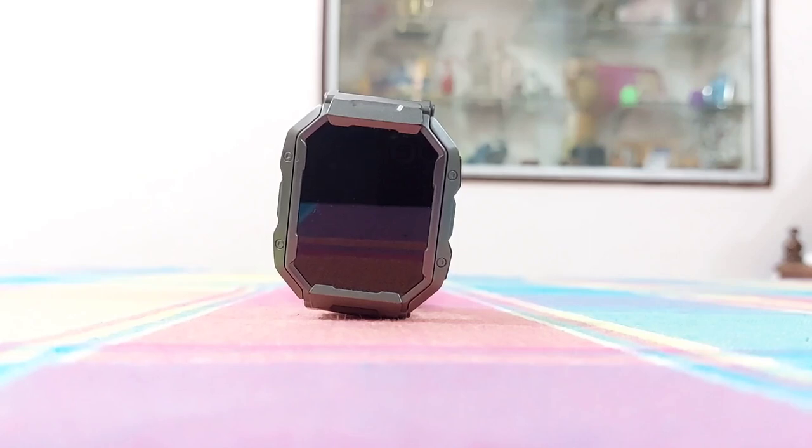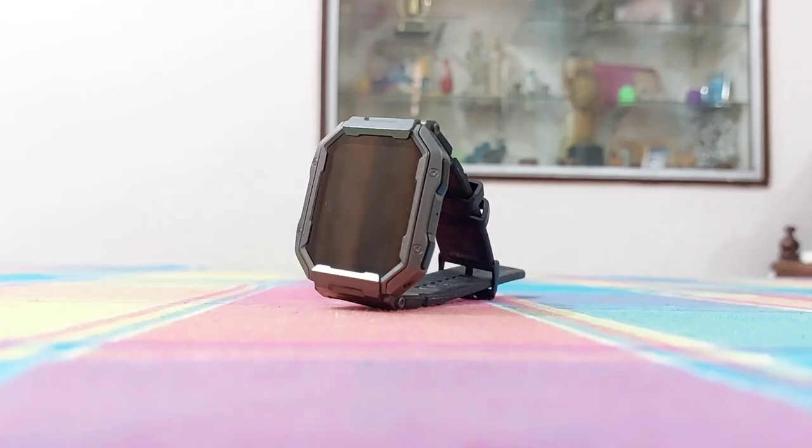In this video, I will be showing how to play music in Firebolt Cobra Smartwatch. Let's have a look.